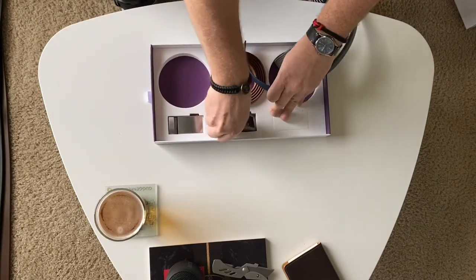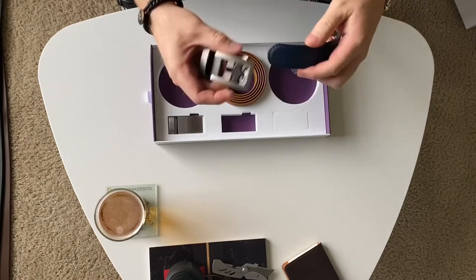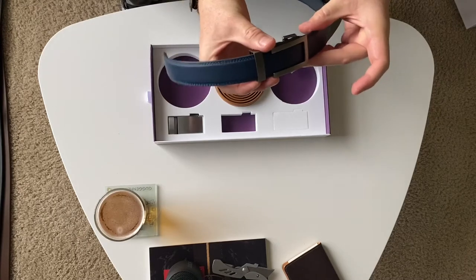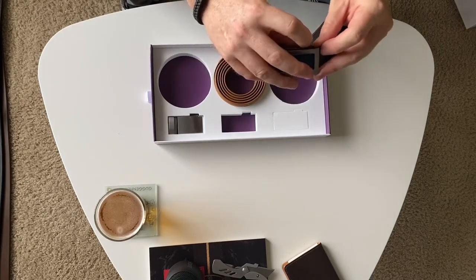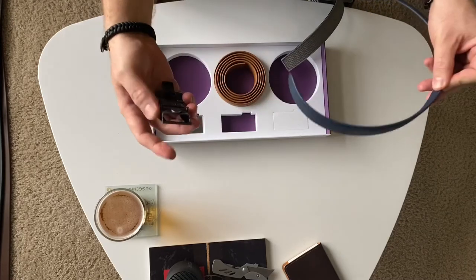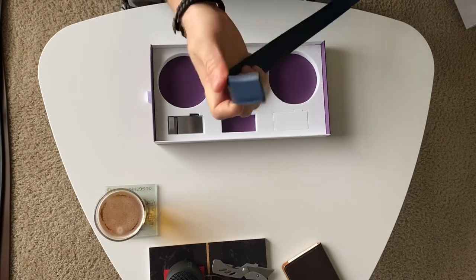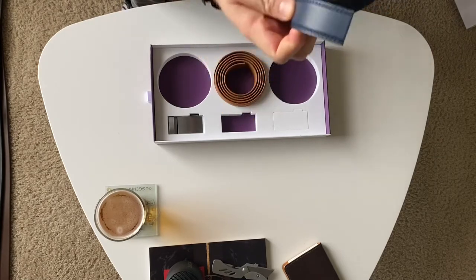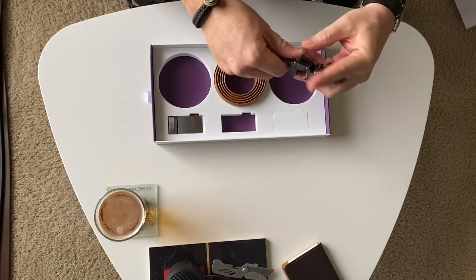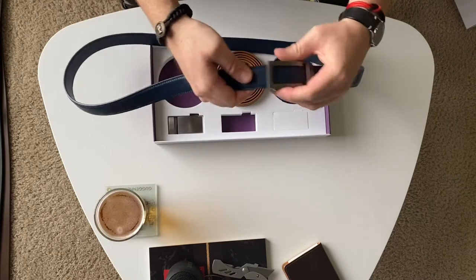These don't have any holes. Instead, it has this ratcheting system that allows you to micro-adjust your size. You just kind of pull this lever here to release. And then once you cut off the excess — and of course you've got to cut it off from this end — then you can put it in here and just lock it in place.